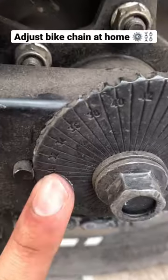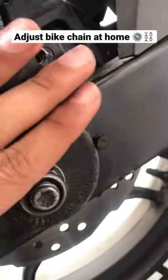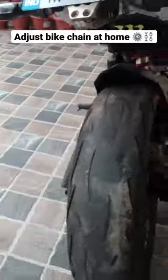And this is the level. I have to keep it here and properly tighten it. And your chain has been tightened.